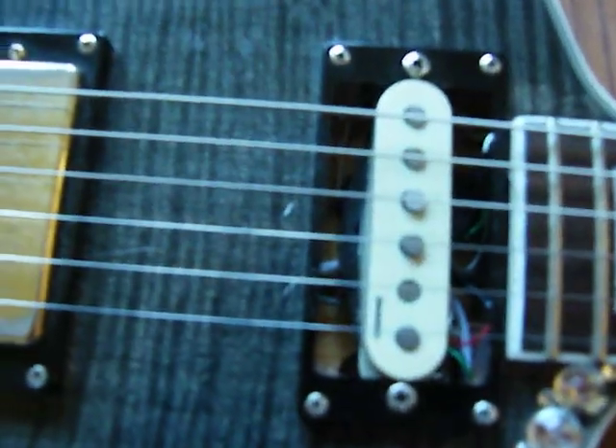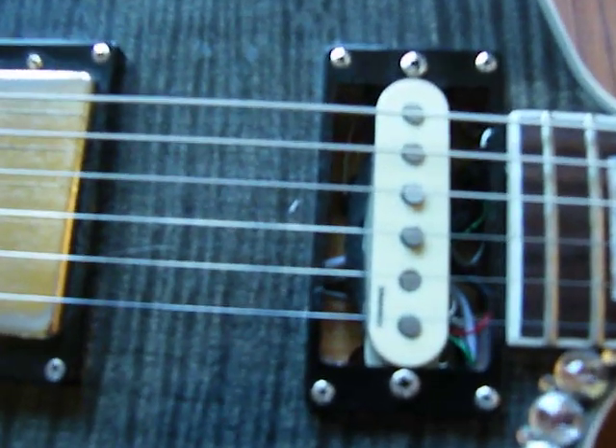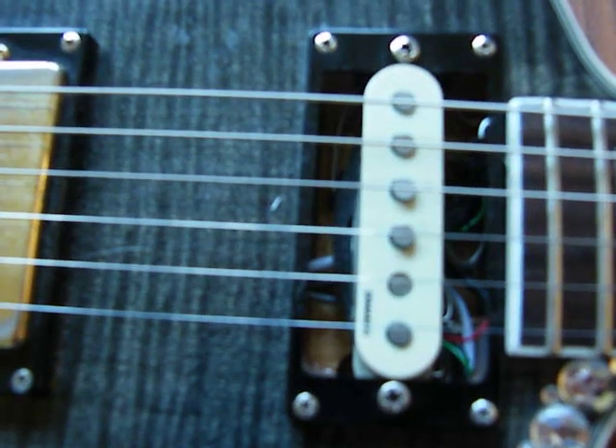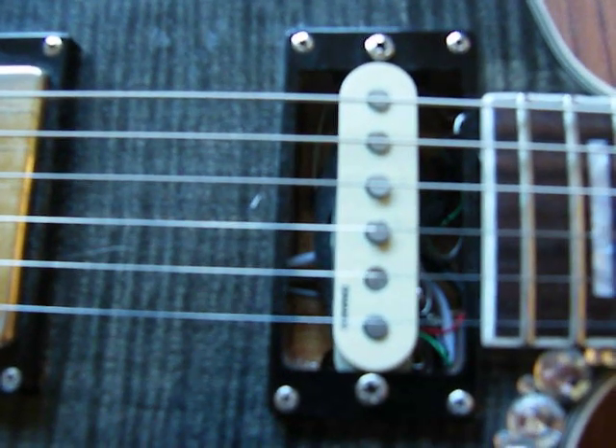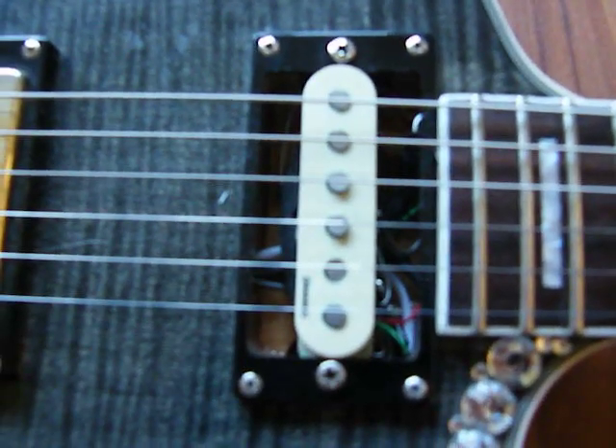As you can see here, I've replaced the original humbucker with a single coil. It's a DiMarzio Hum Cancelling HS3 pickup, which I've taken off my DiMarzio Stratocaster.